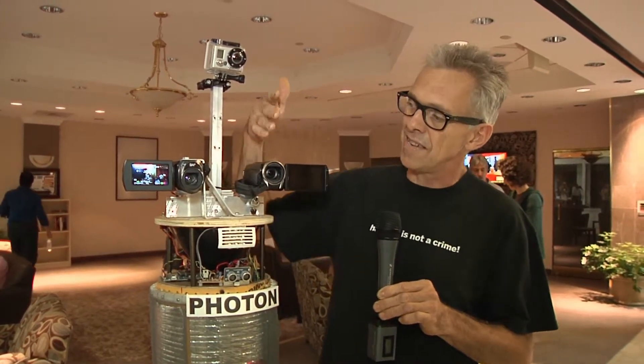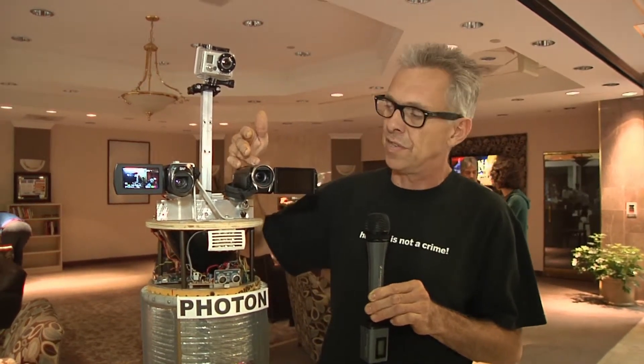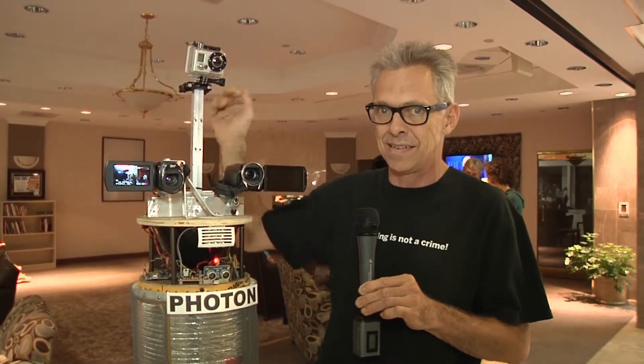So we'll just cut him off there for a minute. I'll explain a few more things. He's got two cameras here — one records time-lapse and the other records high-definition video. This is a GoPro that also records high-definition video with a wide-angle lens, as everyone knows from GoPro videos on the internet.